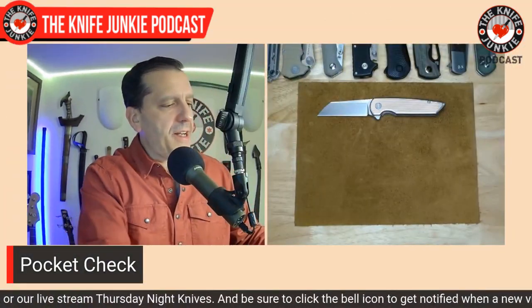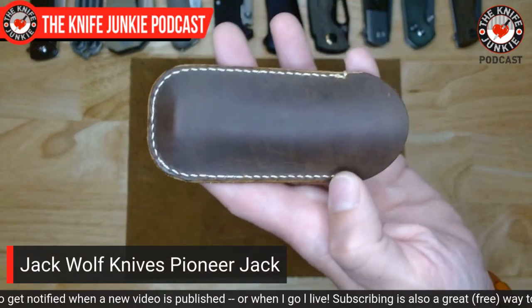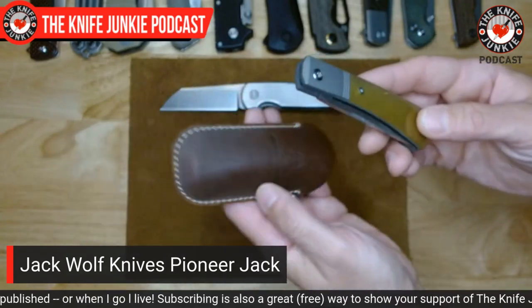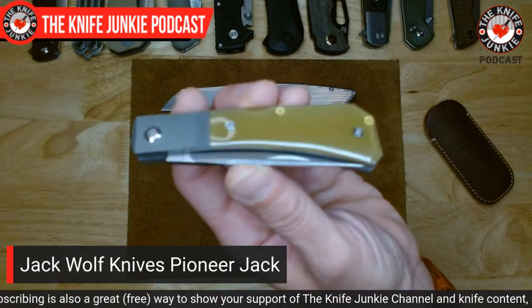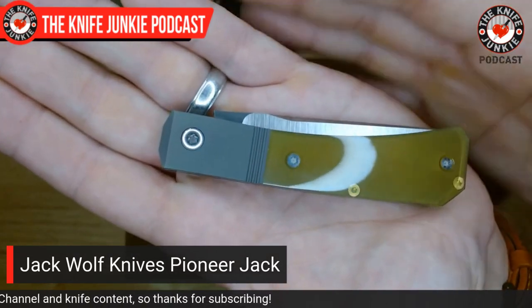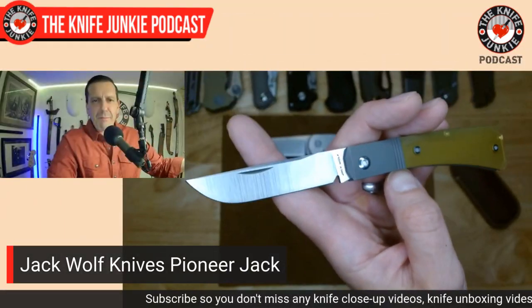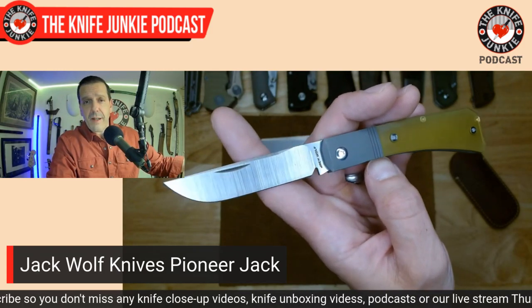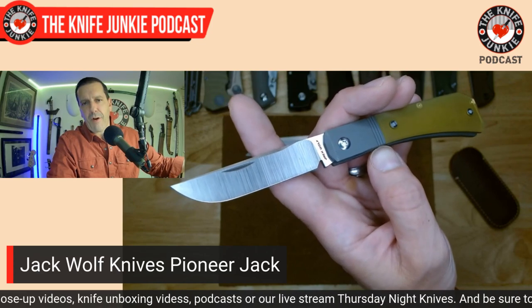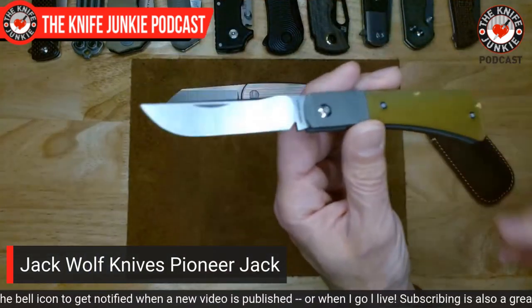Also carrying my Jack Wolf Knives Pioneer Jack — and it's beautiful. I love these leather slips they send. The Pioneer Jack is based on the classic single-bladed farmer's jack. Case calls it the Sod Buster, GEC calls it the Bullnose or Bull Buster. That blade style is known as a straight-back farmer's jack knife, and the different companies take their proprietary names. To me, like Kleenex — 'sod buster' has become a ubiquitous name for this style.